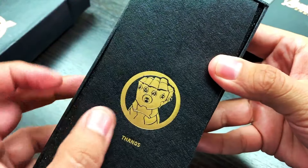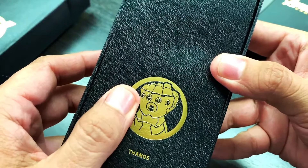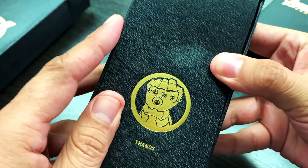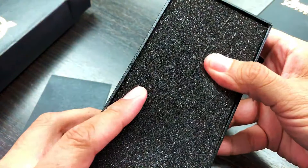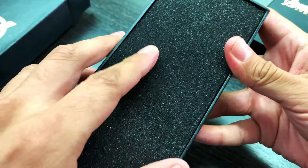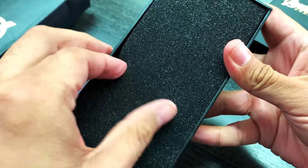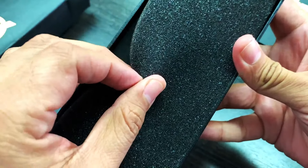This is the paper sleeve that it comes with — it's gold foil as well. You can see Thanos in writing with the glove and all the power stones on it. Remove that, and you have this foam padding which is protecting your watch. You should put it back in your box when traveling — this will help protect the watch. The foam padding is really nice and thick.